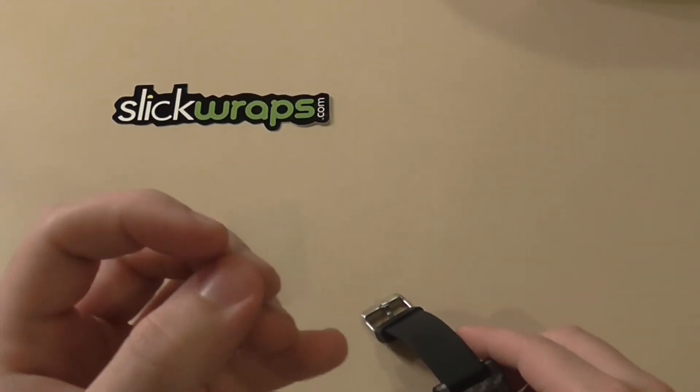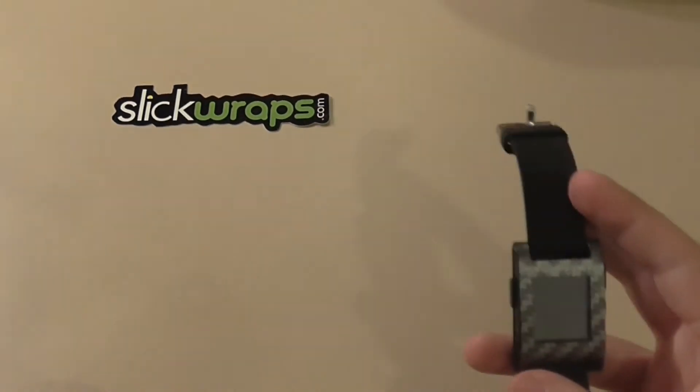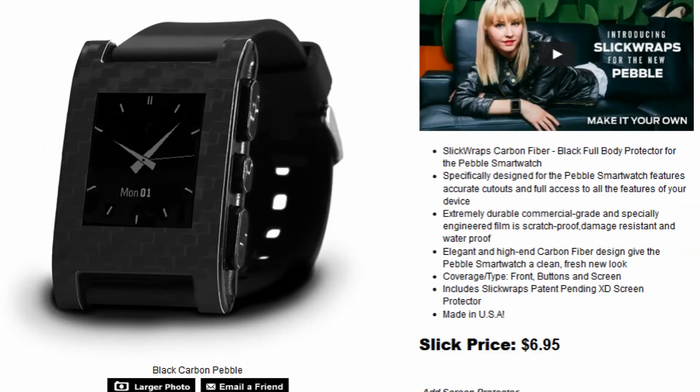Also, when you do order it, it comes with a second screen protector. This specific Pebble wrap is $6.95. You can pay an extra $1.99 and it comes with a screen protector. I'll have the link in the description for this as well, and the website is slickwraps.com.